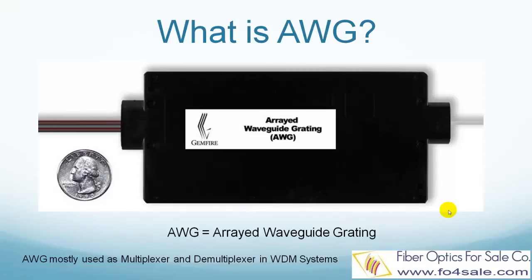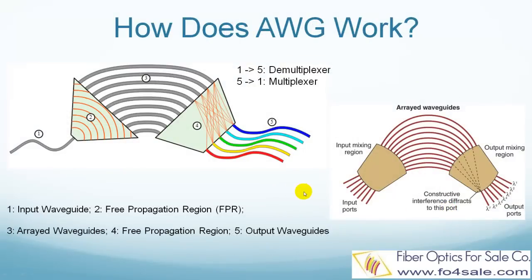So now you know what is a multiplexer and demultiplexer, and the role that AWG plays. Now let's get inside the package and see exactly how an AWG works to separate and combine different colored lights.